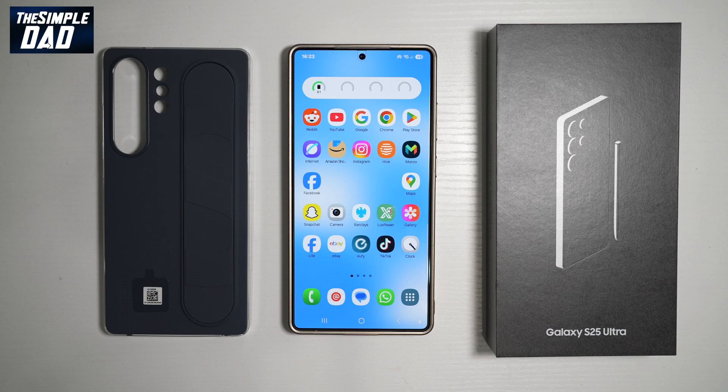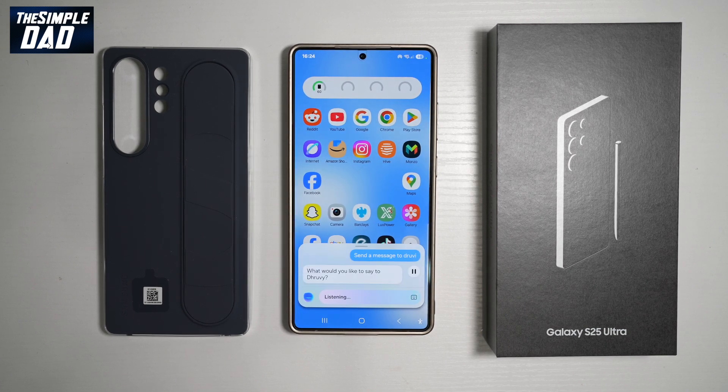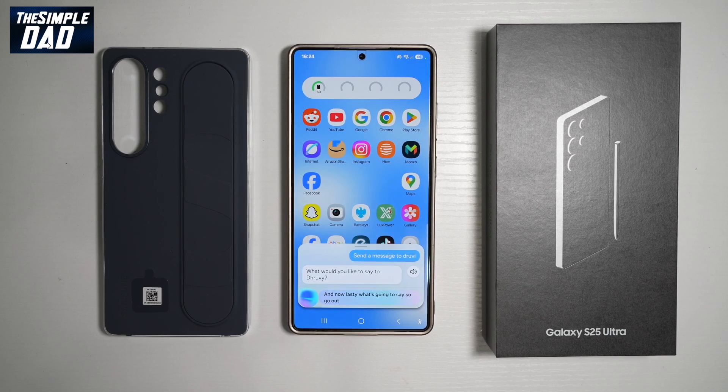Feature number seven — you can use Bixby to send messages. Just say "Hi Bixby, send a message to Druvy" and it will ask you what you want to say. Then go ahead and dictate your message, for example: "Hi, how are you? Hope you're well."